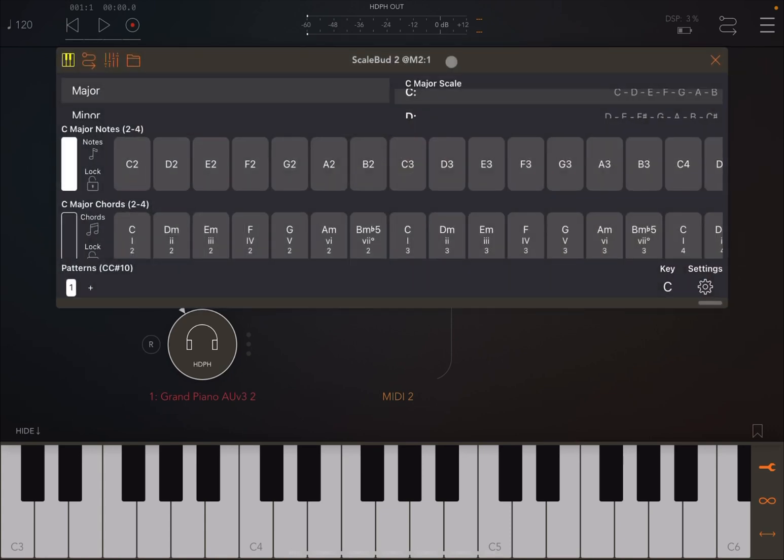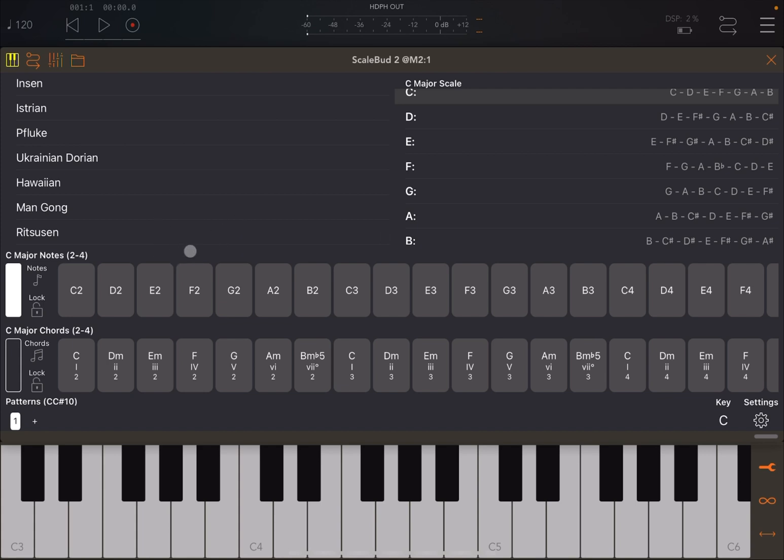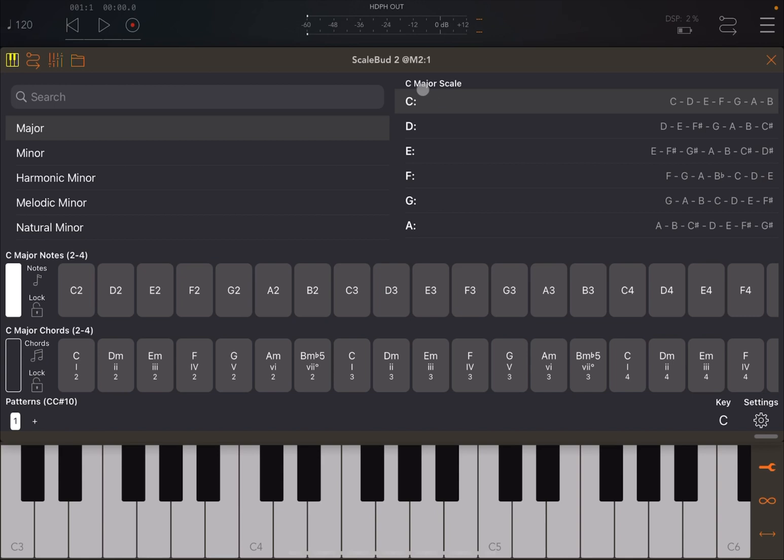Let's open ScaleBud 2 and maximize it. On the top left-hand side you find a list of scales, and at the bottom you'll find additional scales or custom scales that you can create — I'll show you that later. When you select a scale, for example Major, on the right-hand side it shows the notes belonging to that scale. For C major, you have C D E F G A B; on D, you have D E F# and C# and so on.